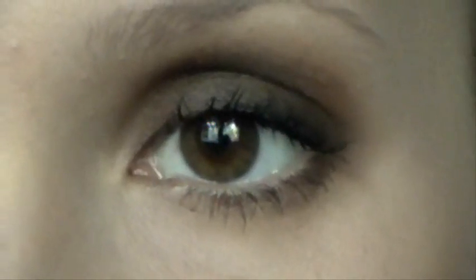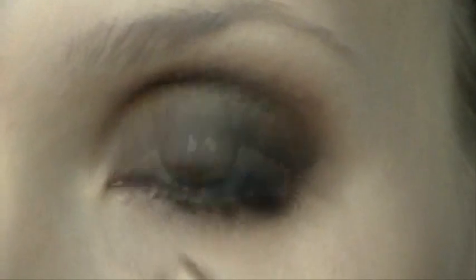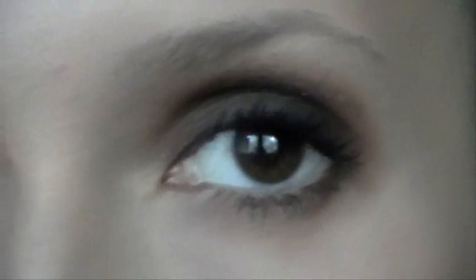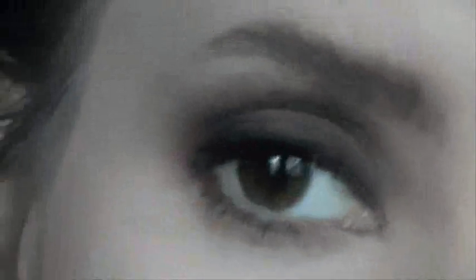The eye makeup for this look is pretty much done. The next step is the eyebrows — in this look we will do round, not defined, very soft eyebrows. Compare this eyebrow with this one: this one is much fuller.